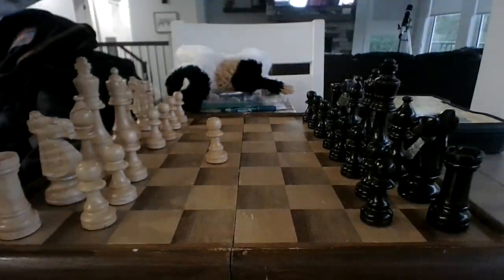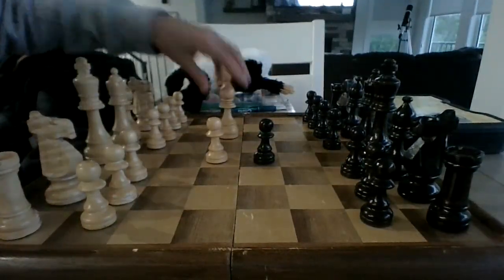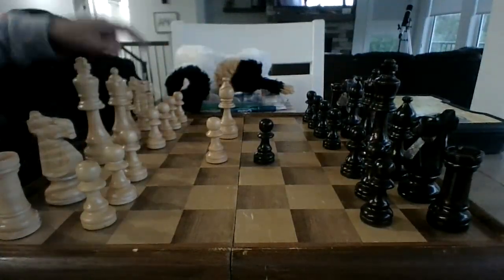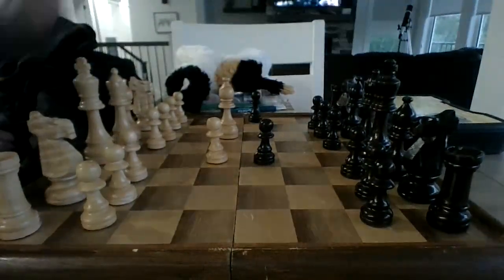Next up, say your opponent does this — that doesn't matter. Move your light-squared bishop out to c4. Say your opponent does this — that doesn't matter.